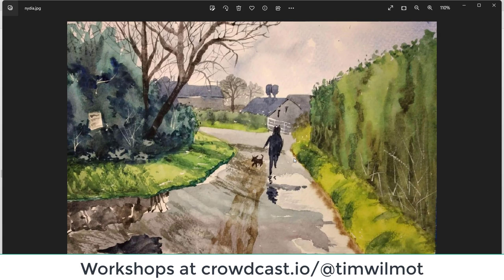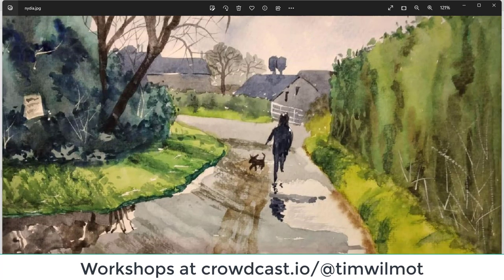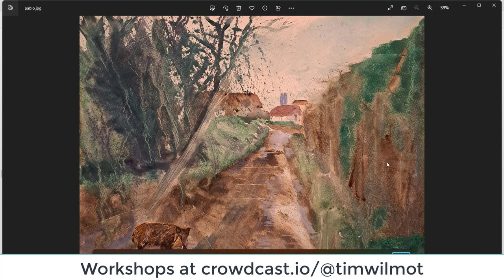Nydia — again a slightly different style compared to the others. Good softness in the bushes on the left and the hedge on the right hand side. Perhaps the shadows could be a little bit darker coming across the road. Great figure — just be careful with the head being a tiny bit too big and the dog. Maybe if there was a shadow coming across the grass verge, going across the road, connecting with the figure, going over the right hand side up the bank and up the hedge — that would look just a little bit better. Excellent, well done Nydia.